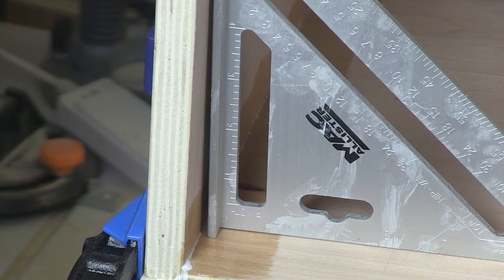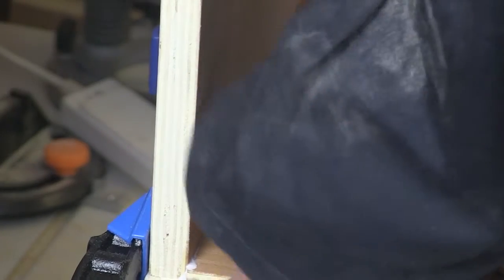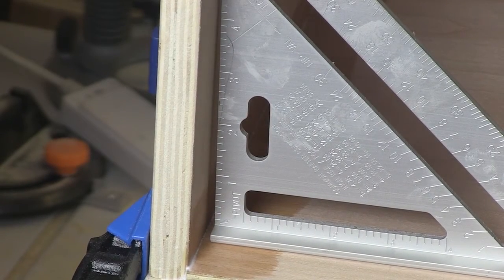I thought I was going to struggle getting it square and I have, but I don't think it really matters too much. This is going to go under William's bed so it's not going to be seen by anyone. I hope you enjoyed the video — I'd love to hear comments about how I built this storage cabinet. Like I said, I don't get things right very often. It isn't perfect, but it works. It took about a day to do, so not too bad.